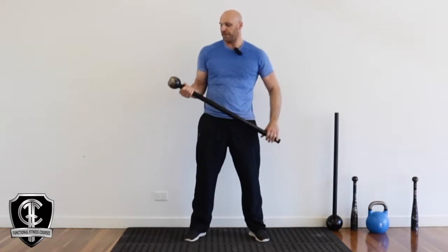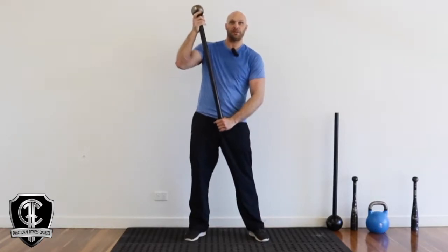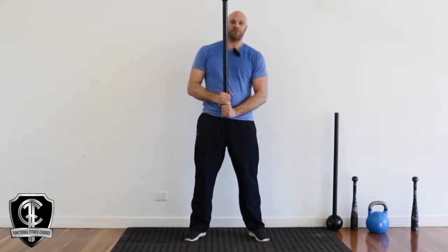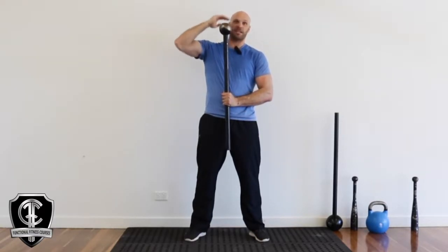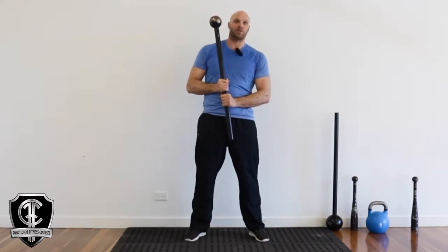If you find any of the exercises too heavy as we go through the program, what we can do is something called choking up — we reduce that leverage. If you choke up and you've got the mace in front of you, just make sure that the mace head isn't in line with your face. You've got to choke up so it goes below the chin or above the head. Never choke up so that the mace head can come back and hit you in the face.